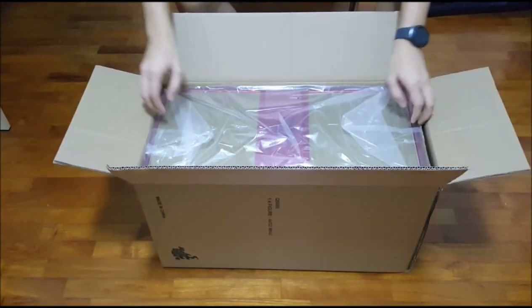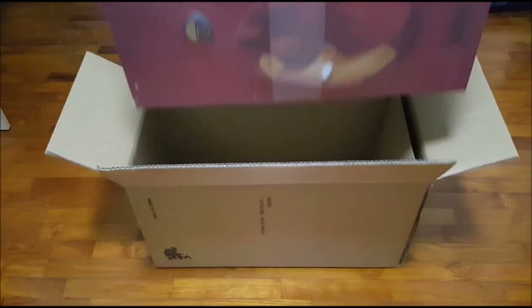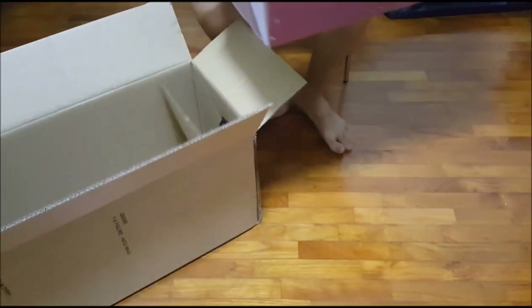Woo, it's gorgeous! I'm just going to pull this off. Oh, look at the size of that. I'm going to kick this aside.